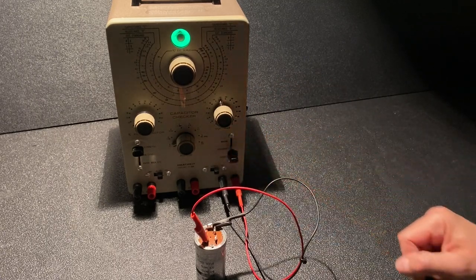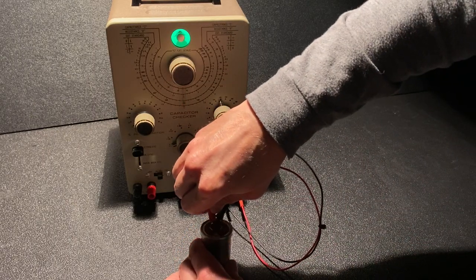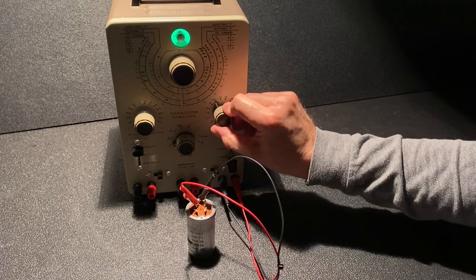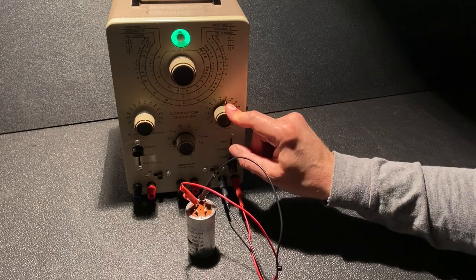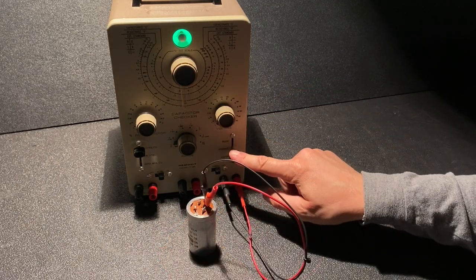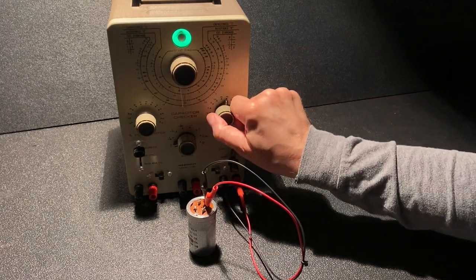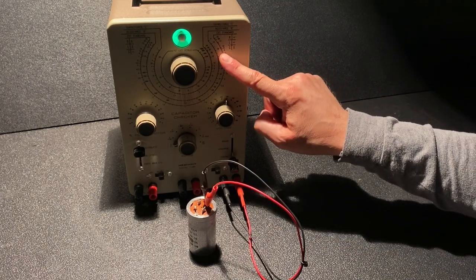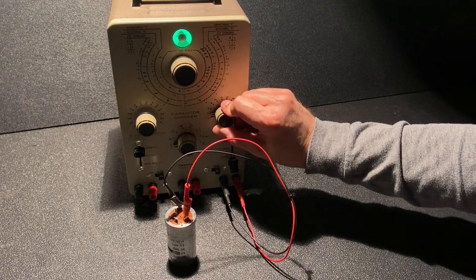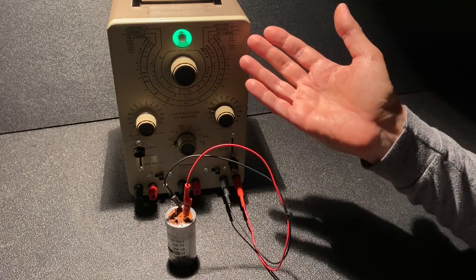Let's discharge and try the square section rated for 200 volts. Increasing voltage — it opened at 100 volts, still open at 150, and opens fine at 200 volts. So this section is actually fine. Testing the triangle section — also good at 100, 150, and 200 volts. Testing the remaining non-marked terminal rated for 25 volts — looks good at 25 volts. So three of the four sections tested fine for parallel leakage; one section did test bad, so I'm glad I removed this.